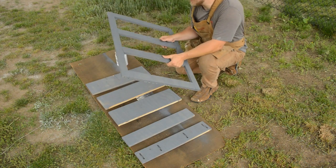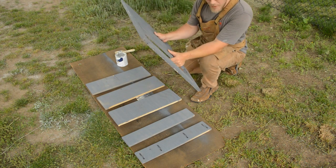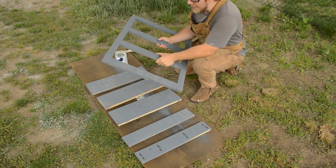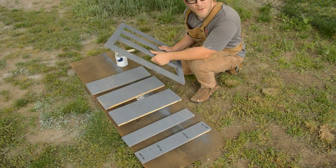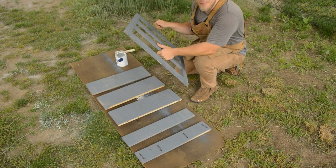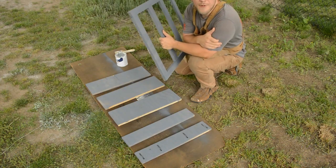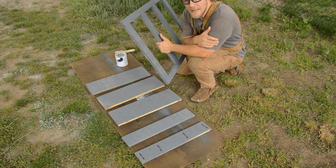Today we're going to sand down both the web frame and the support pieces and get them painted up. While those are drying, we're also going to work on the top of the dresser — sanding it and prepping it down to its size — and hopefully today we can get the staining in. So with that said, let's get to it.